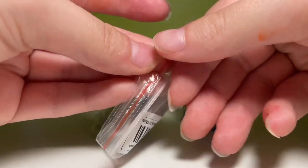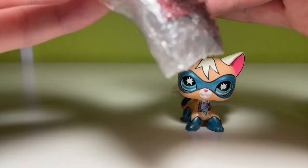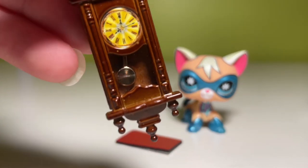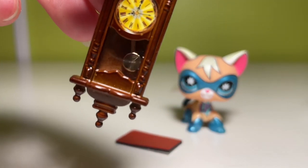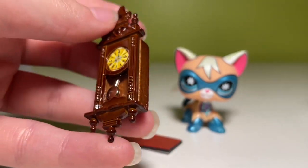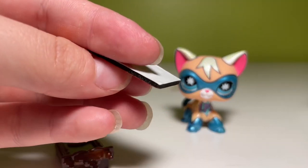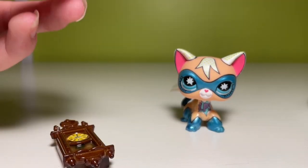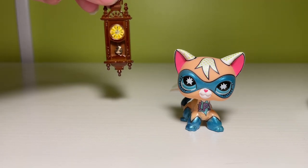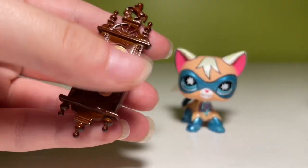It looks like we have a little clock here. Let's see if we can get this out of the package. Look — the little hand thing, it moves as if you change the angle of the clock. This is amazing — it's a grandfather clock! It also came with a backing to stick it to your wall, which I don't think I'll use. It's such a good scale for Littlest Pet Shop. Envision this hanging on a wall, especially with like the Calico Critters living room set. I'm so glad I bought this.